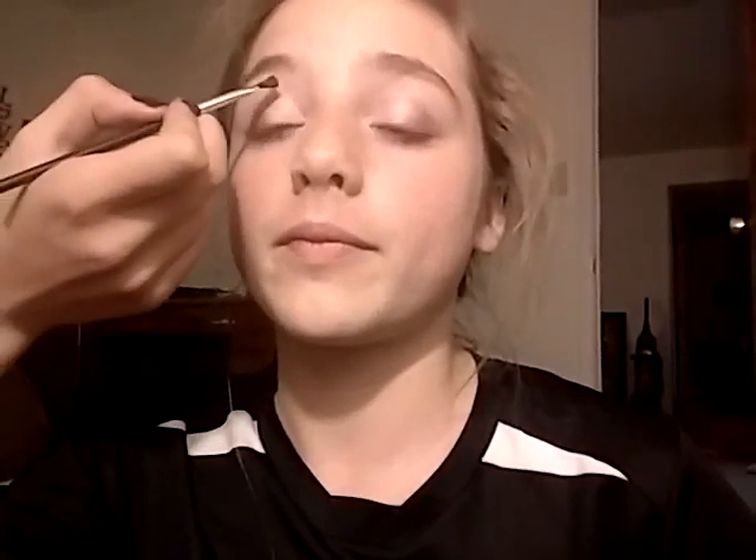Stop looking at me! I tried to make this a decent video but her family doesn't allow her to. They just look at me and laugh.